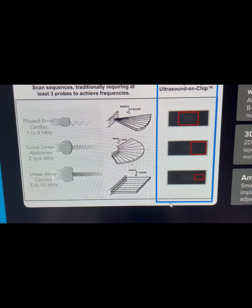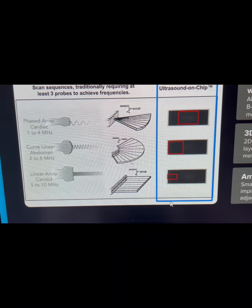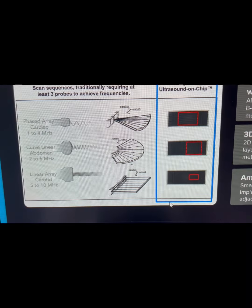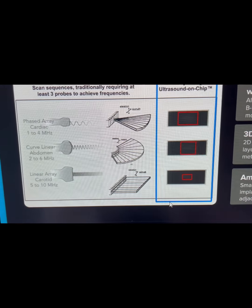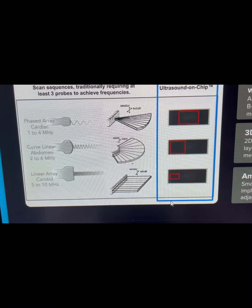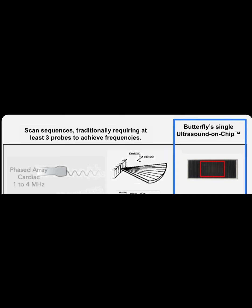My assumption was this would happen because this all-in-one probe face was just too fat, and a lot of the sound coming out would go off the ribs and bounce back and not give a clear image. But Butterfly is programming their ultrasound-on-a-chip array so that not all of the array is sending out sound at the same time. In cardiac mode, they're only sending sound from the center of the probe, so it's actually a pretty narrow face, kind of like a typical phased array probe.